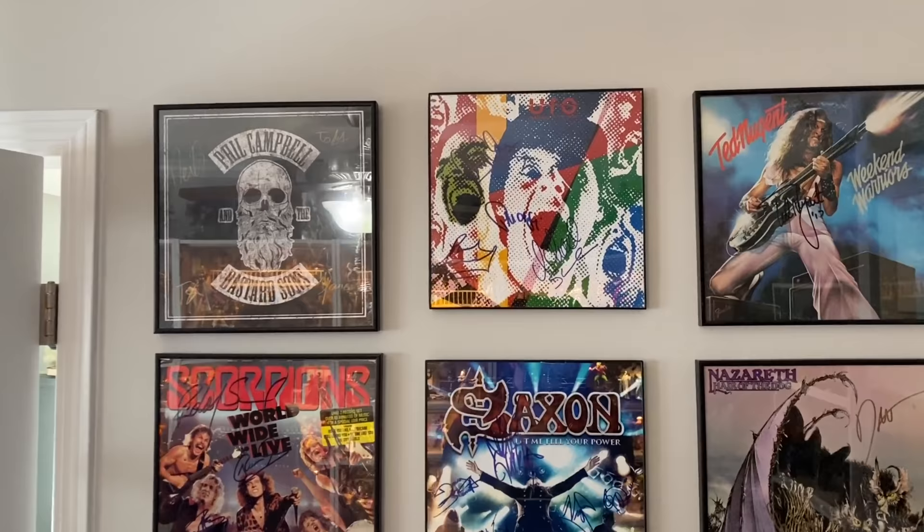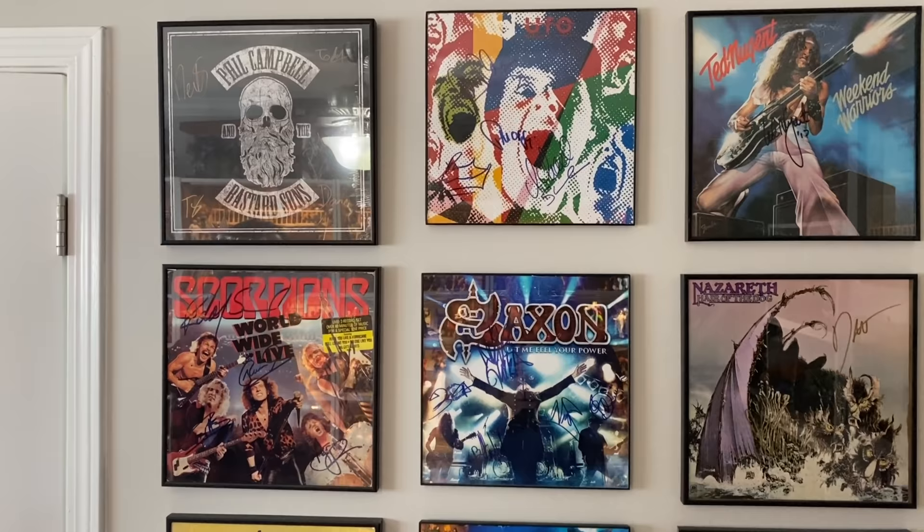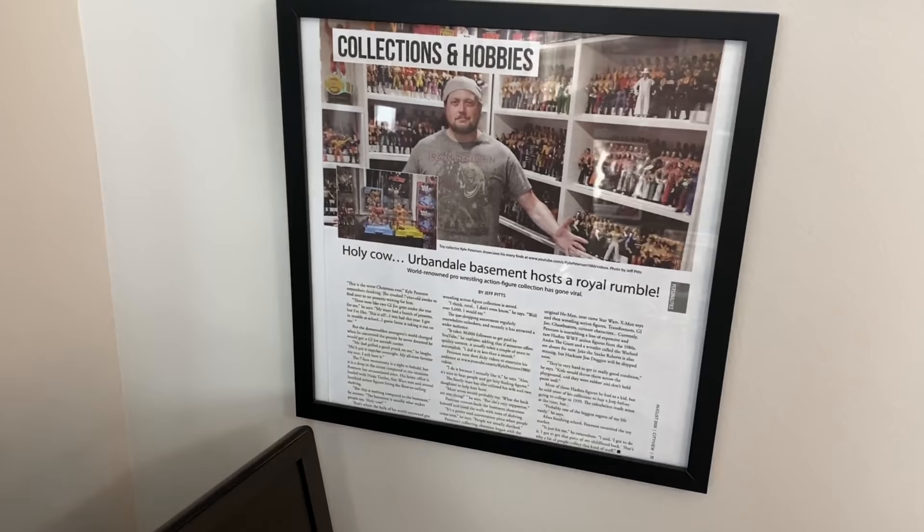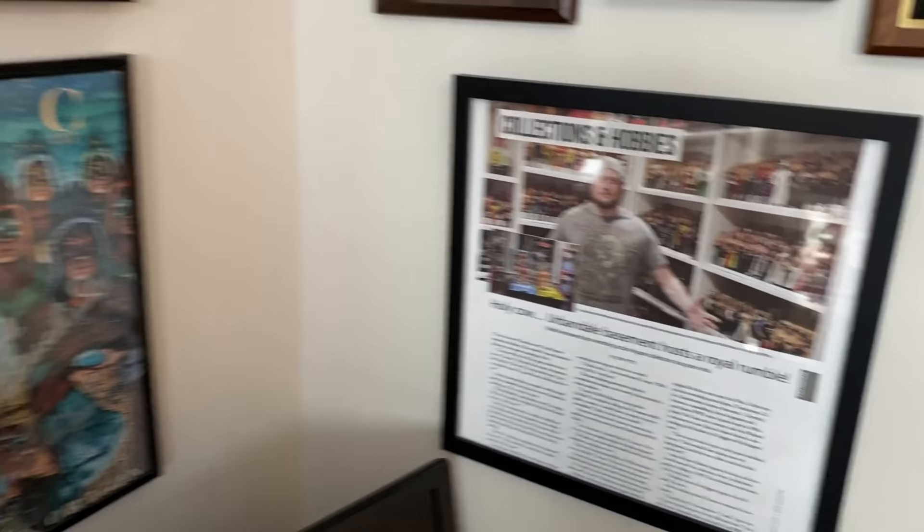That's primarily the office. I also have some more autographed albums over here — Phil Campbell from Motorhead's solo band, UFO, Scorpions, Saxon, Jethro Tull. Some really cool autographs. I was in the paper once for collections and hobbies — been featured a couple times for my collection in articles, which I always thought was really cool. But that's pretty much it for my office — really coming together, a lot of work in here this year.